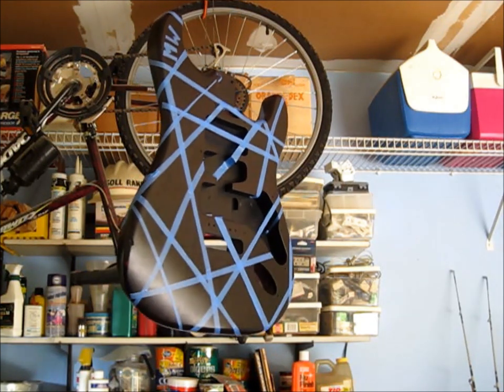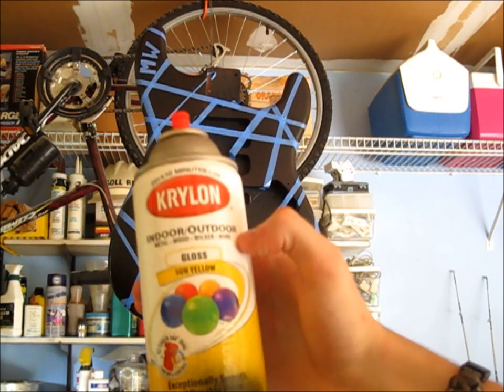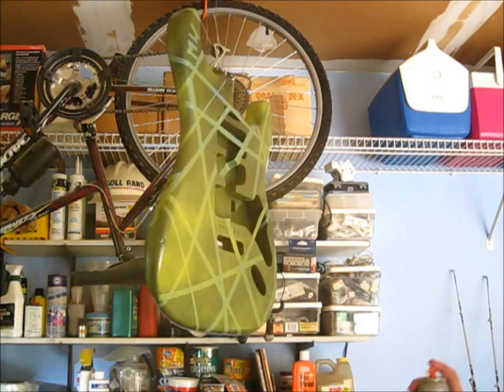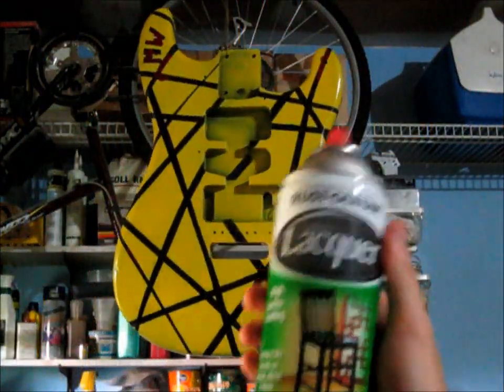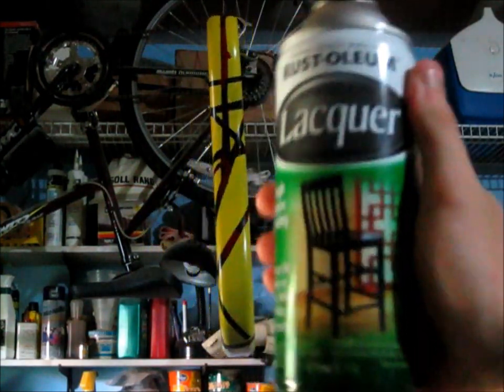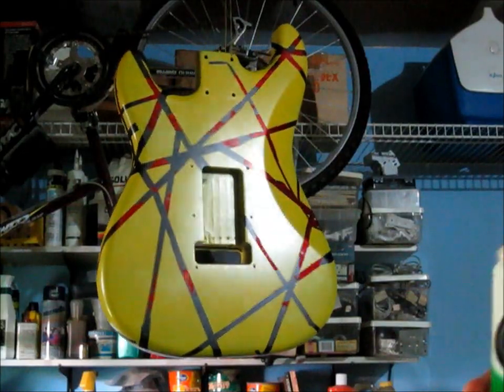The black is dried and now I laid down the design with blue painter's tape. Now I'm just going to go over it with yellow spray paint a couple of times until I get the right color. Now I'm going to do a coat of this clear lacquer from Rust-Oleum. It's going to give it a nice clear shine and it's going to protect the paint from all the use.